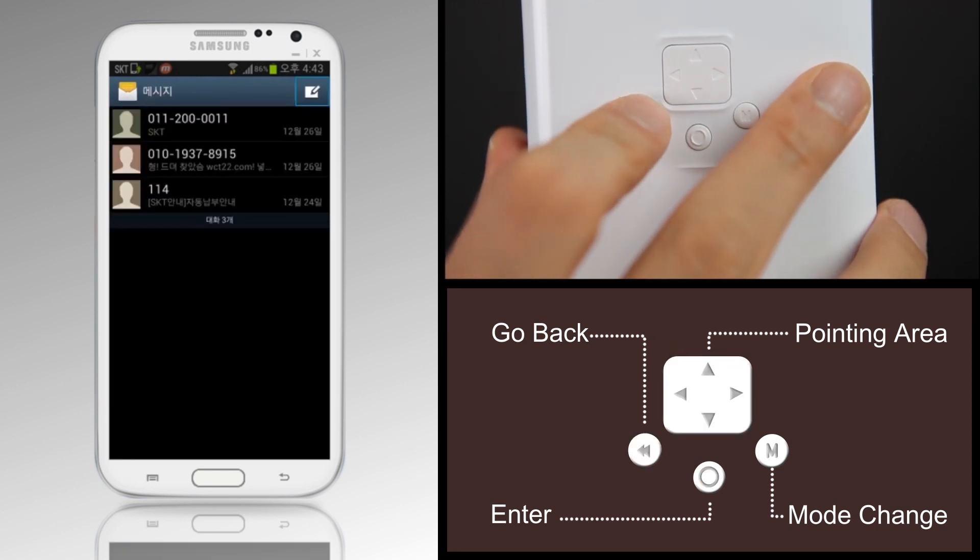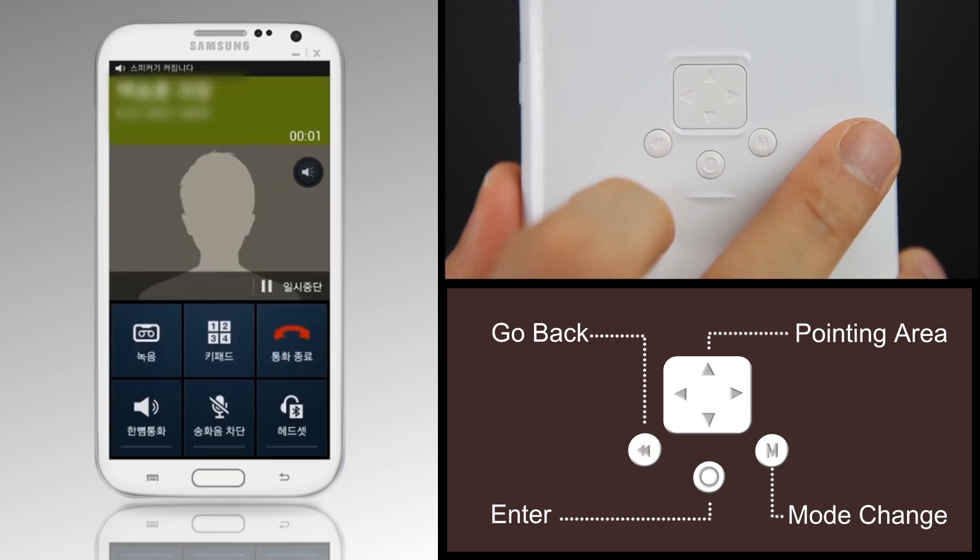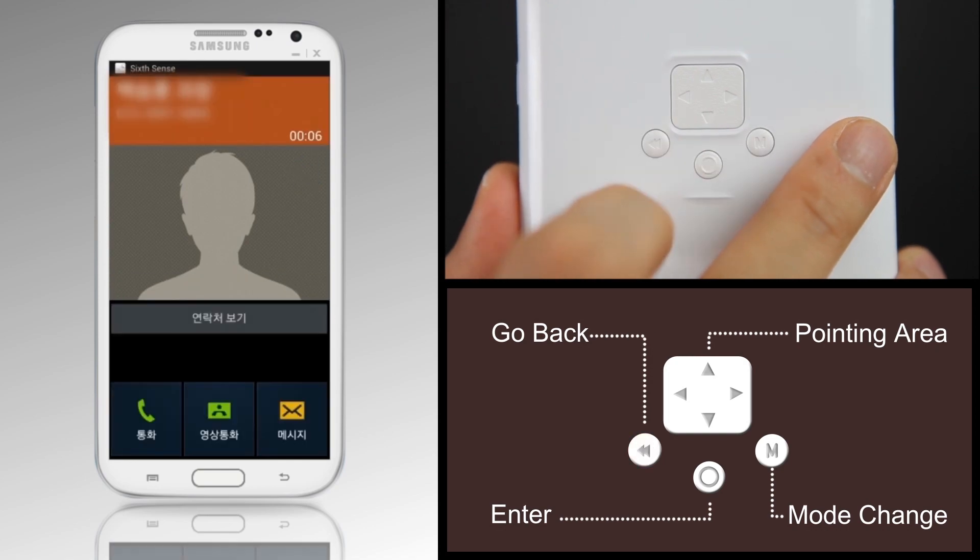When you get a call, just press the Go Back button for a long time to receive the call. If you are done with the call, press the button lightly to end the call.